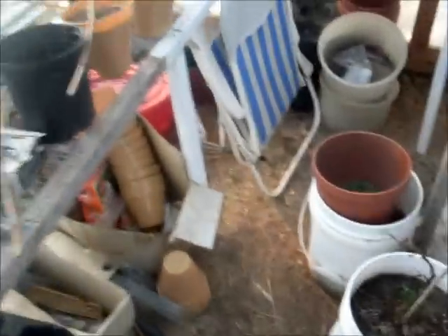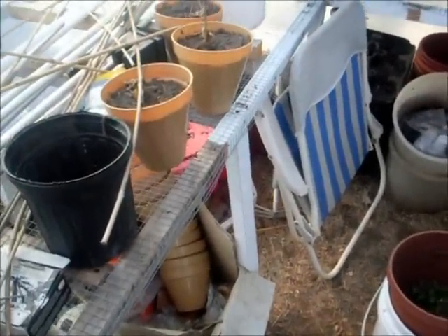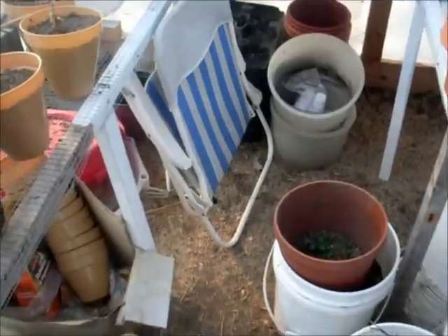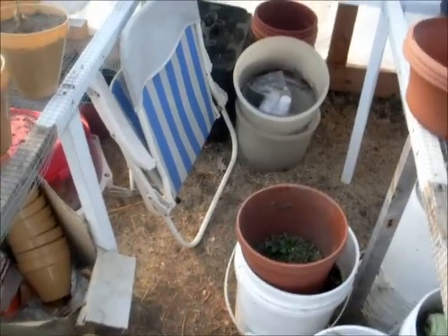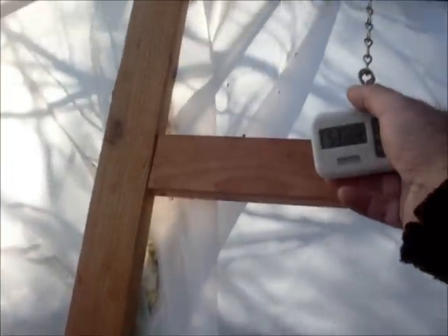I'm going to go up to the hoop house. I want to show you something I'm planning on doing. I apologize if you can't hear me, but I got a cheap camera. What I'm thinking about doing is putting a box down here around the bottom, throwing some dirt in there and seeing if I can't get some cabbage to start growing. Because this is actually not too bad in here — right now it's a cloudy day and it's 53 degrees, and outside it's about 30.